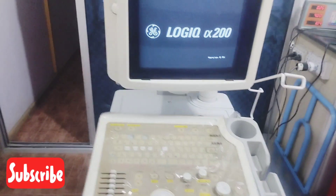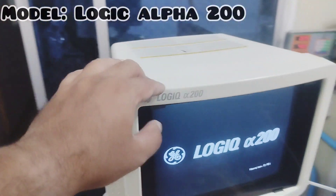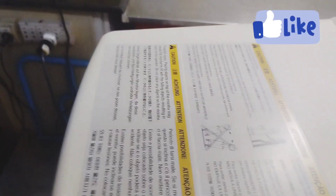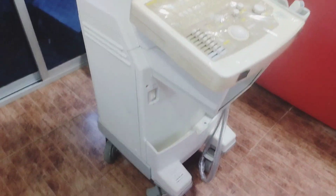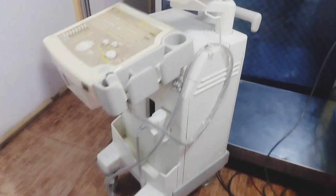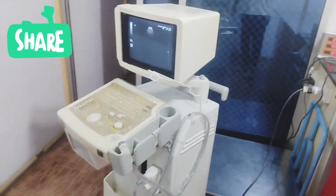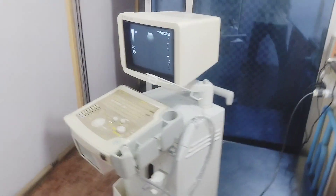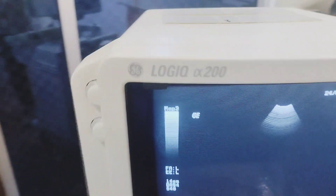What is the model? Logic 200 Alpha. Chinese or Japanese? Chinese — Airbus, Mashallah, it's a fresh Airbus. It's a classic tech. It's a portable ultrasound machine. It's a Logic.